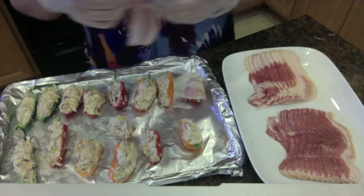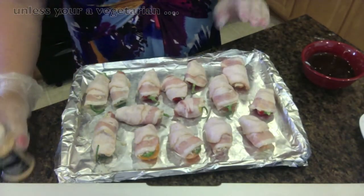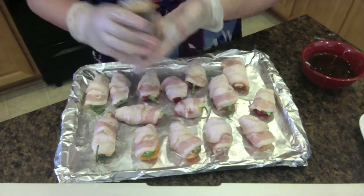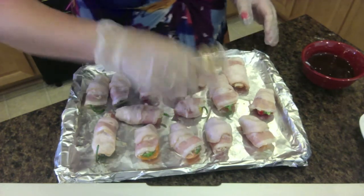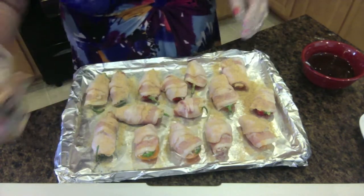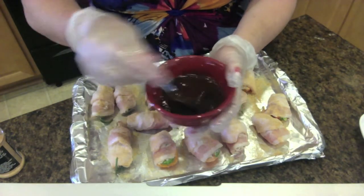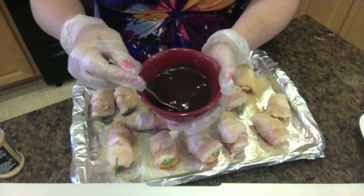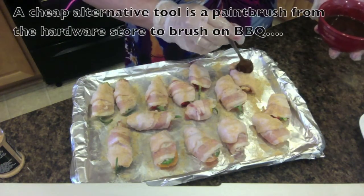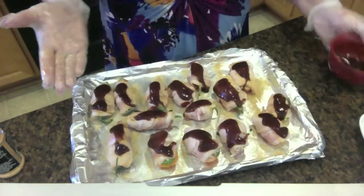We've got the peppers all in their wonderful bacon coats, and the oven is preheated to 350°F. Take the Weber chicken and rib seasoning and sprinkle a very light coating on each pepper so you can see the color on there. Then take your barbecue sauce — I mixed the Carolina Sweet and the Tennessee Whiskey Sticky Fingers together — and using that little spoon, brush one light coat on each of the peppers. That's the recipe right there.